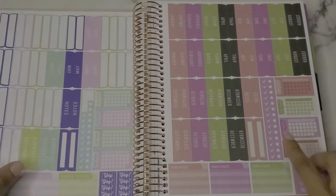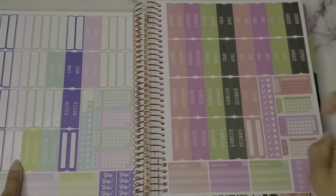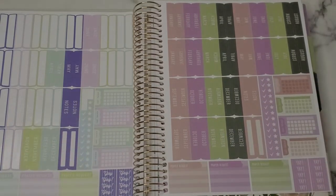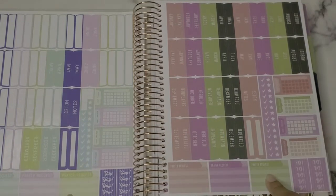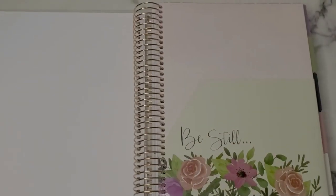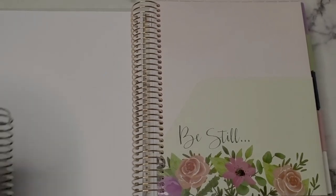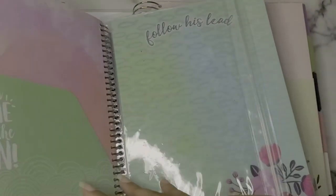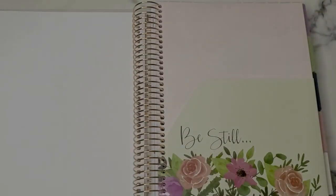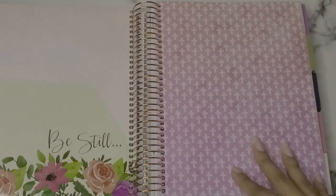The last sticker sheet has monthly tab stickers, blank note stickers, checks, stars, more habit stickers, and prayer request stickers. The font is simplistic and I like that. After the stickers you have your folder — this one says 'Be Still.' In the old planner the folder and zip pocket were both in the back, which meant I had to keep flipping to the back of the book. I like that it's now in the front, and I already have my things ready to put in there.